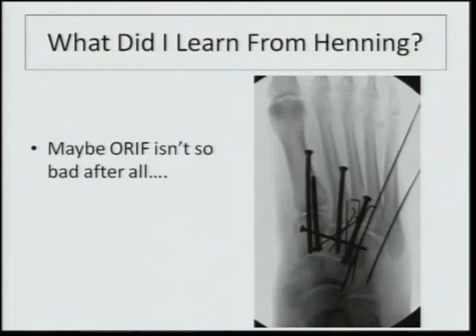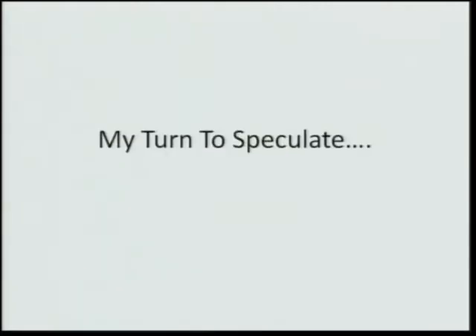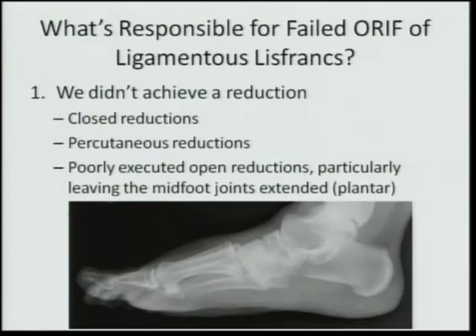The vast majority of these secondary surgeries was part of a protocol to remove internal fixation — 14 patients, 11 of whom had hardware removed, counted as a secondary re-operation rate. The three patients who didn't have hardware removed felt well and apparently refused or didn't need it out. So what did I learn from Henning? Maybe open reduction and internal fixation really isn't that bad after all.